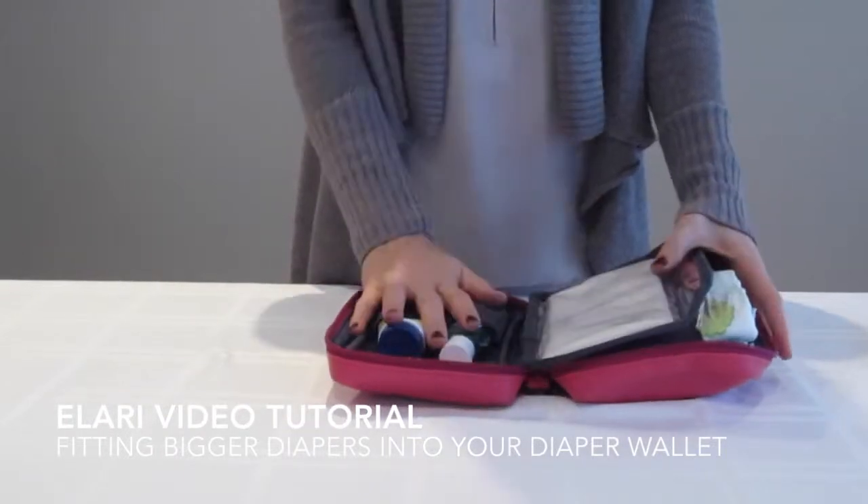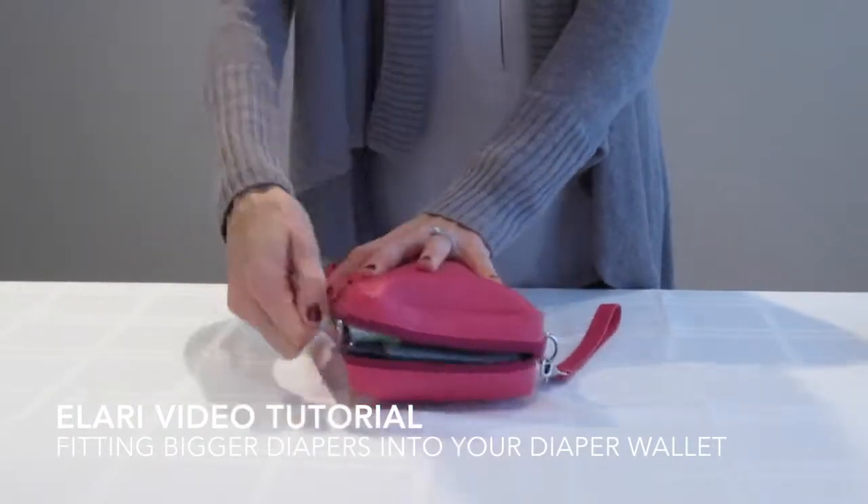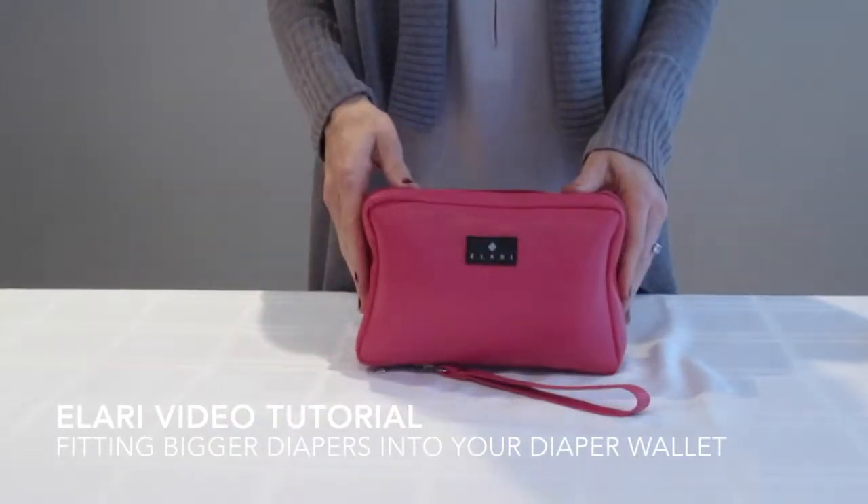Along with our wipes, hand sanitizer, diaper cream, and change pad, we're going to set that closed and we're ready for the day.